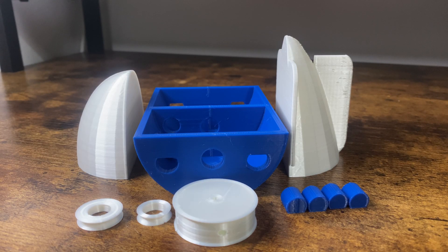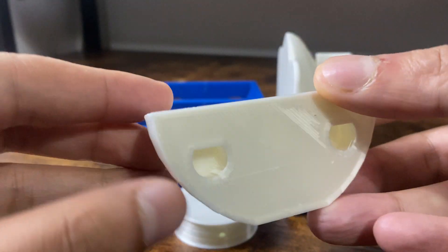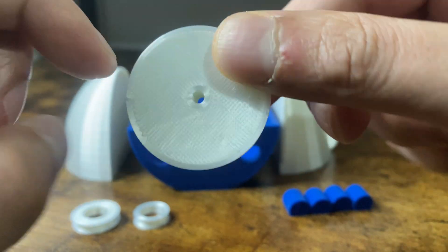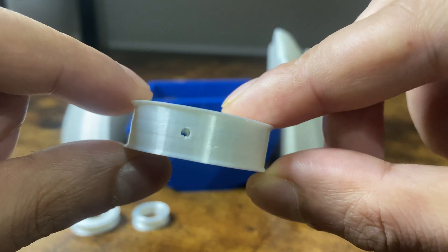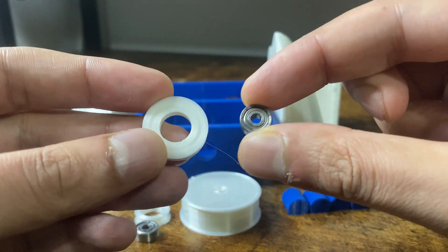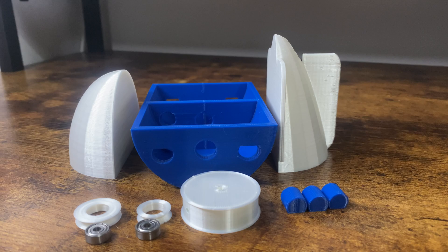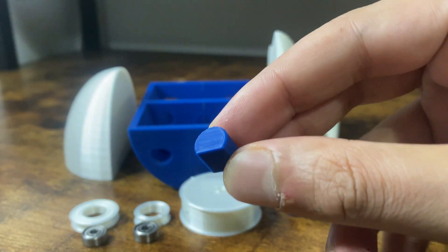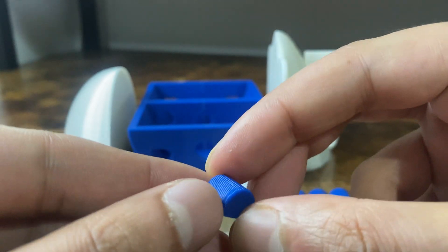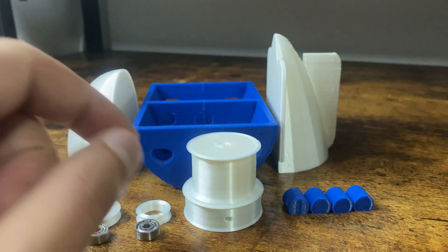Here are all the printed parts of this build. I made the middle, front and back separately and connected them with small printed dowels. This is the main pulley spool that the string is going to be wrapped around. I'm using these small bearings on the smaller pulleys the strings will be fed through. These are the small dowels — I made them with a flat edge to make sure they are inserted in a particular way and keep the parts aligned. I also printed a wider pulley in case I needed it.